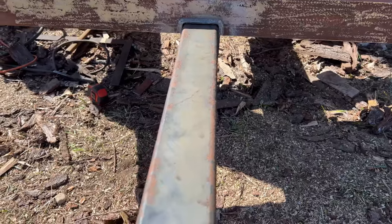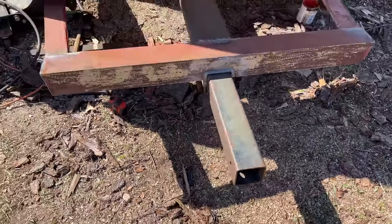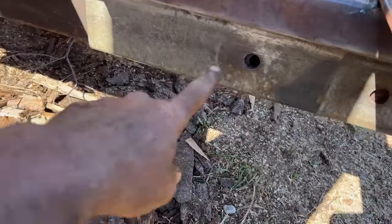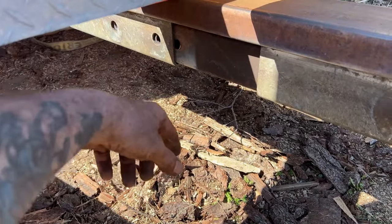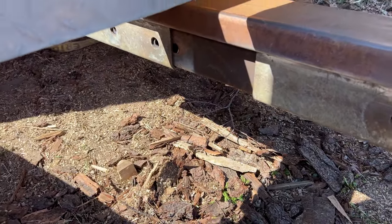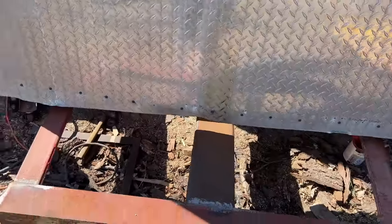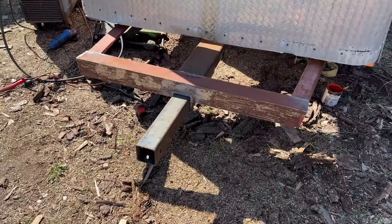Here's our removable tongue. When I don't want anybody stealing the trailer, I can take the tongue off. There are just going to be two pins — one right there and one down there, any of the holes. My tongue is also adjustable now. We're almost at the fun part — I'm done with the front and I'm ready to finish the floor.